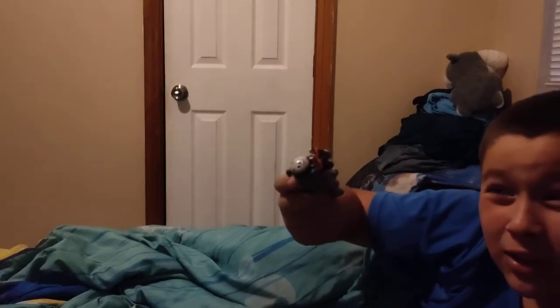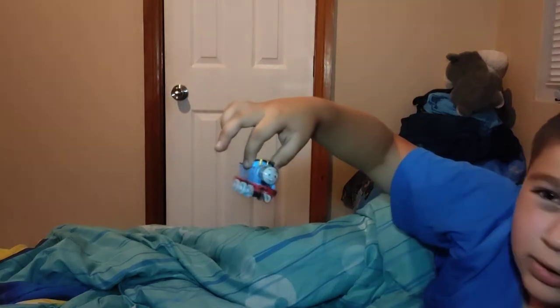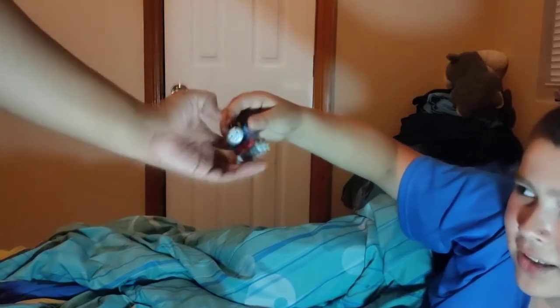Can any of you guys agree with me? This is really like a ripoff of the original. What do you think? Just let me know in the comments below. The end. Bye-bye.